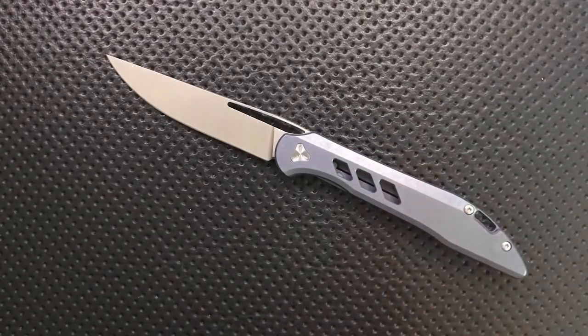A quick note: this is manufactured to Booze's specs by Wee Knives. They are a Chinese company and they're doing great work. So let's jump into the good, the great, the bad, and the ugly of this Booze Blades Smoke.